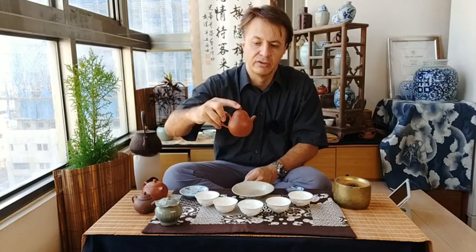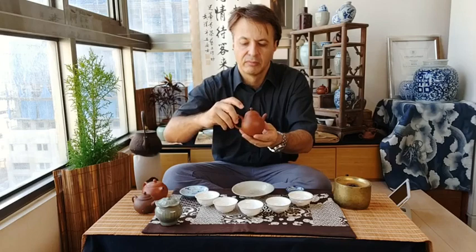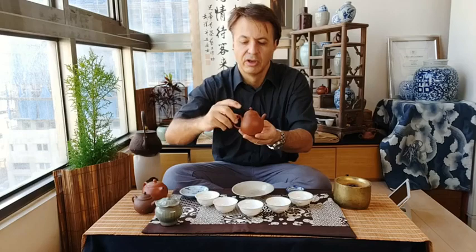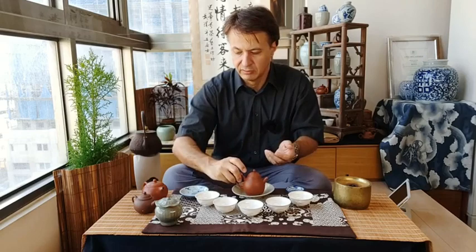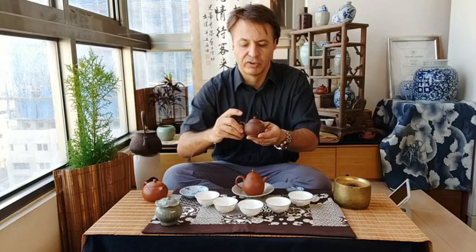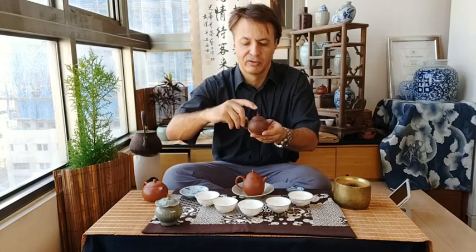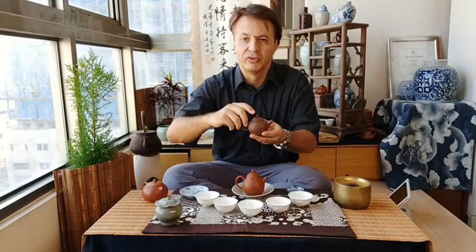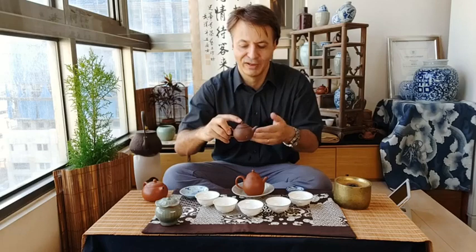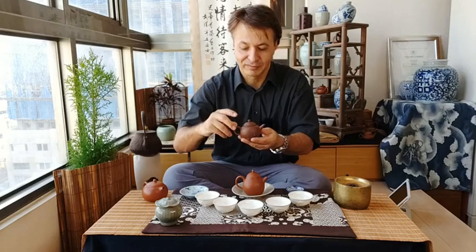This grip should also enable you to touch the knob on top with your forefinger. You may need to adjust where you hold the teapot — higher or lower — and the best position will differ from teapot to teapot. Usually if you go too low you won't reach the knob. But don't hold too close to the body either, or it will become too hot. You won't feel this without hot water inside, but when practicing empty it's easier to develop the feel.